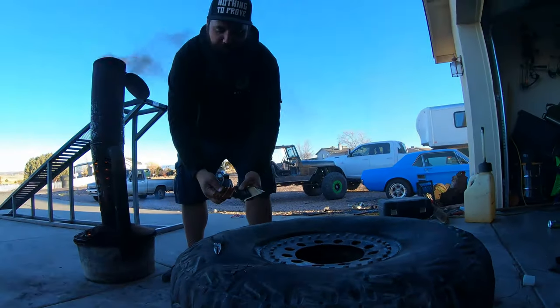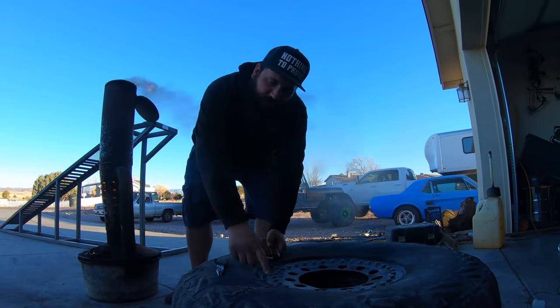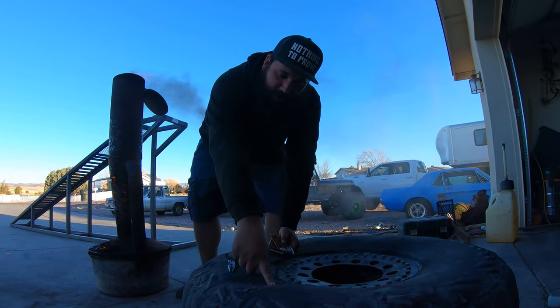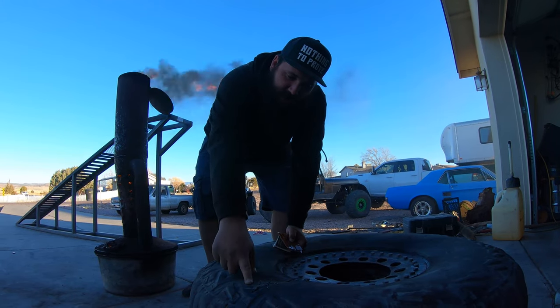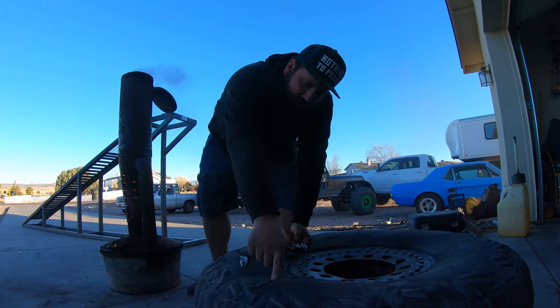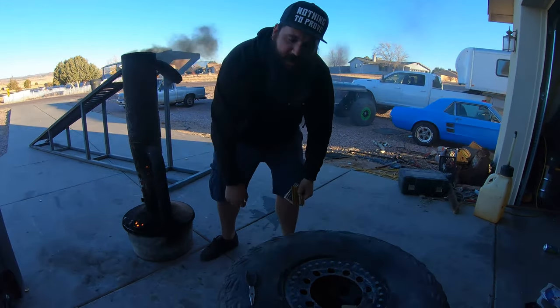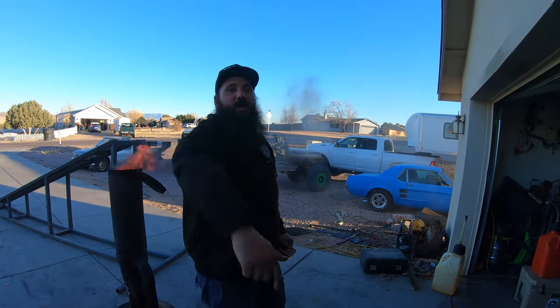Now we're going to go ahead and plug these. We have to plug the holes we already made on the outside, and then plug the entire slit down here. Once we're done with that, we're gonna air it up and see if it holds air.